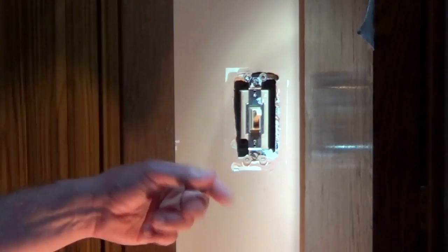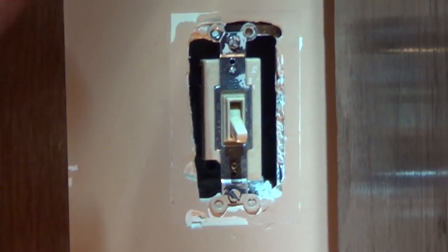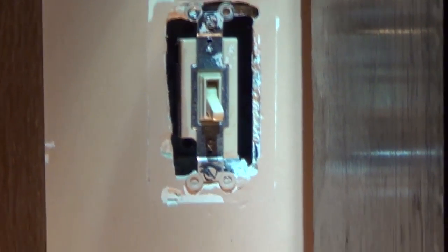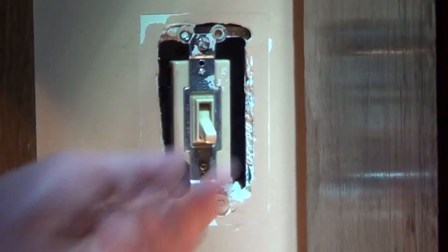If you look at the three-way switch, it is not marked with on or off. The first step is we turn off the electric to the circuit. I grabbed a floor lamp so that we have some light, and now I'm going to unscrew the two screws that hold it to the box.